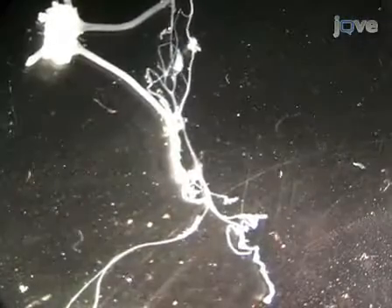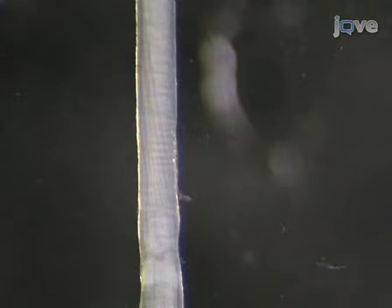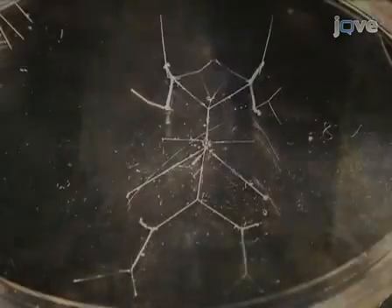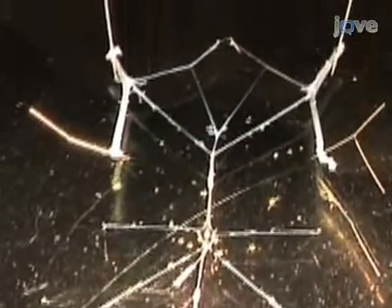Ideally, all of the nerves should be free of nicks and damage, particularly the ones you will record from. None of the nerves should be tangled or twisted. The STG should be intact with all of its cells arranged in a beard formation around the neuropil. The STNS is bilaterally symmetrical and looks like a homunculus with the LVNs as the legs, the MVNs as the arms, and the anterior end as the head.